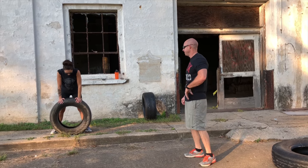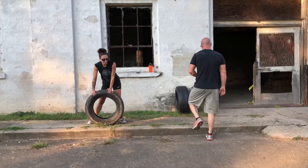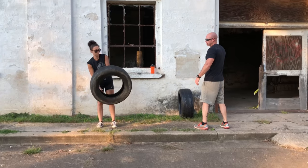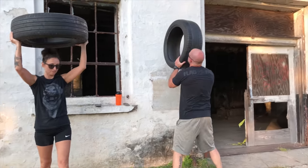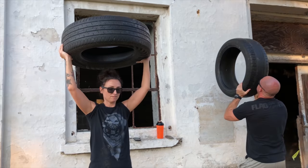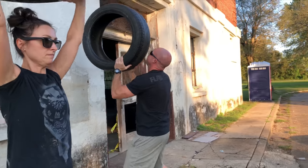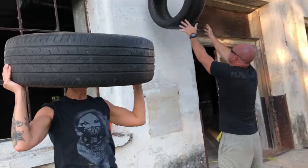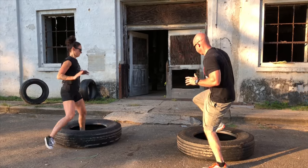Now we've got two options. She's going to show you the tire press, and I'm going to do what I'll call a tire bounce — again, one minute, as many as you can do. It's almost like doing a wall ball with a medicine ball. One foot up, go — one minute.